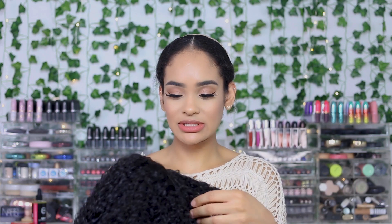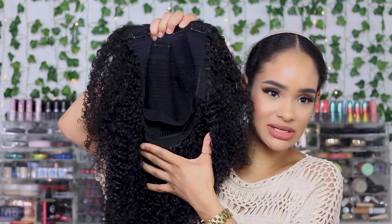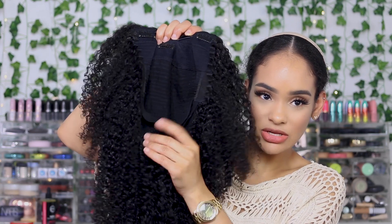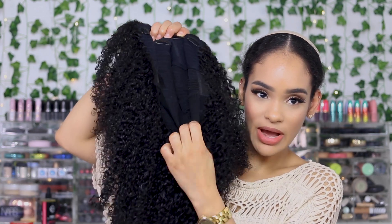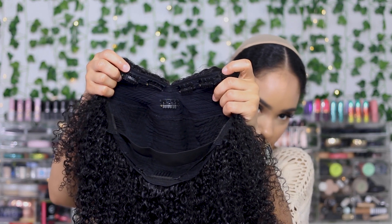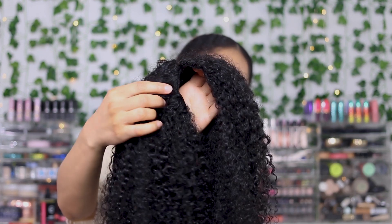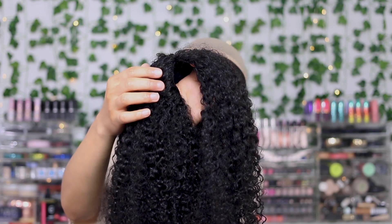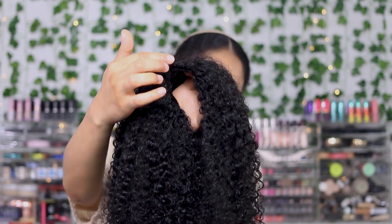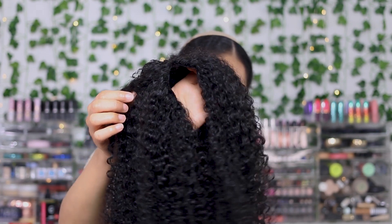I'm going for a middle part today, though you can also do a side part if that's your preference. For the construction on the inside, you have three combs — two on the sides and one in the back — plus a strap and five comb clips at the top near the part. This is what they call their true roots closure, which matches your real hair roots and gives the illusion the wig hair is growing directly out of your scalp.